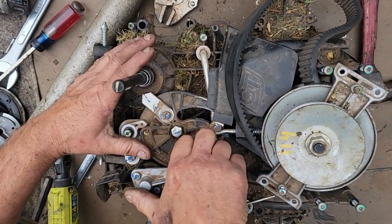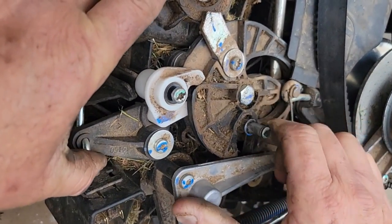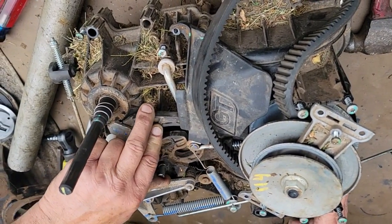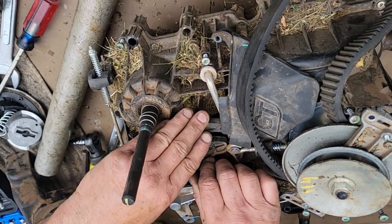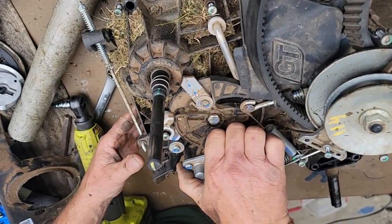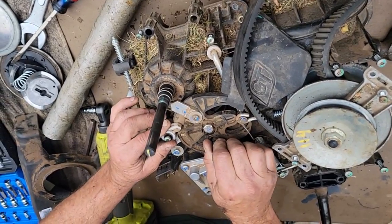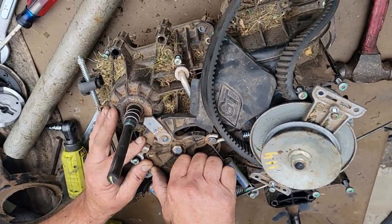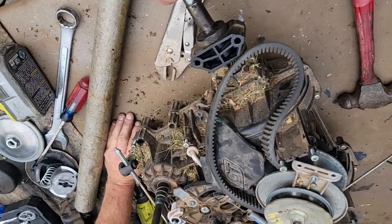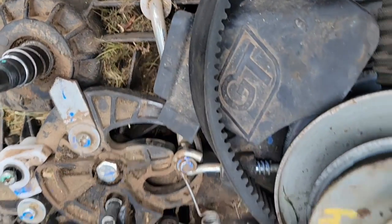One more thing here before we take off — just to get it to start to move, if I do both of these it moves pretty easy. If I go and try reverse, it goes just a little bit and starts to bind right there. But what I was going to say is right there now it doesn't move — see how hard that moves? What it does is it takes this whole back assembly out of the system because we have this elevated. So it can't be anything related to the rear. It's got to be right right here.